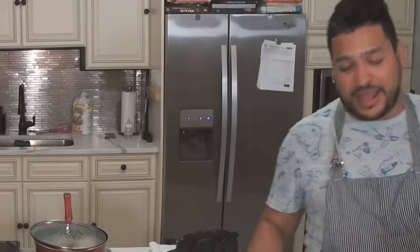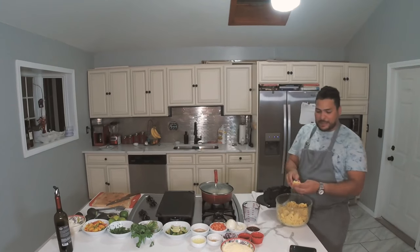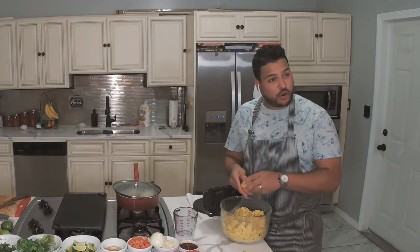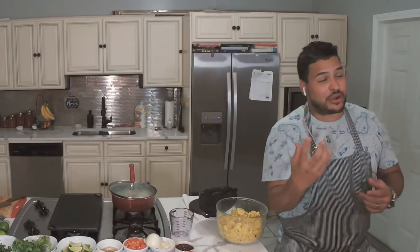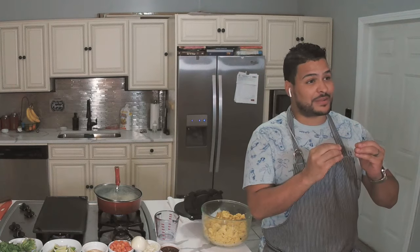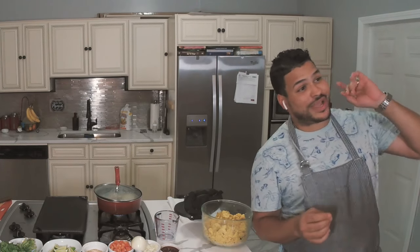I already made my tortilla — my masa tortilla right here. It's a mix of corn, regular corn and white corn, a mix of both. This is going to be real interesting because when you go to tacos, most places buy the tortilla, so it's not 100% tortilla the way it's supposed to be. I'm going to show you how to make a tortilla.